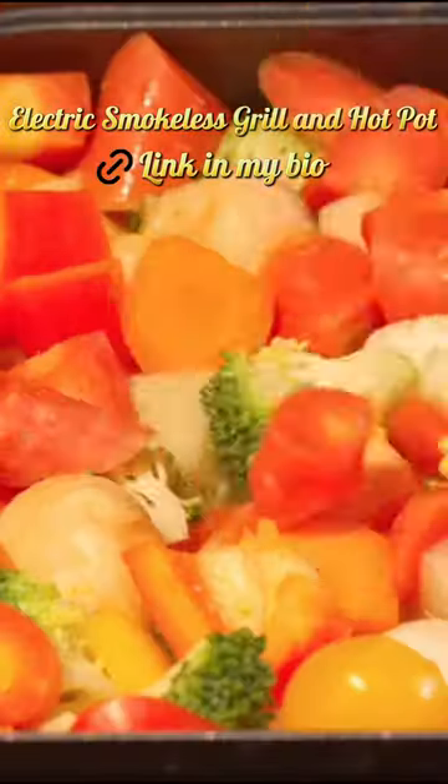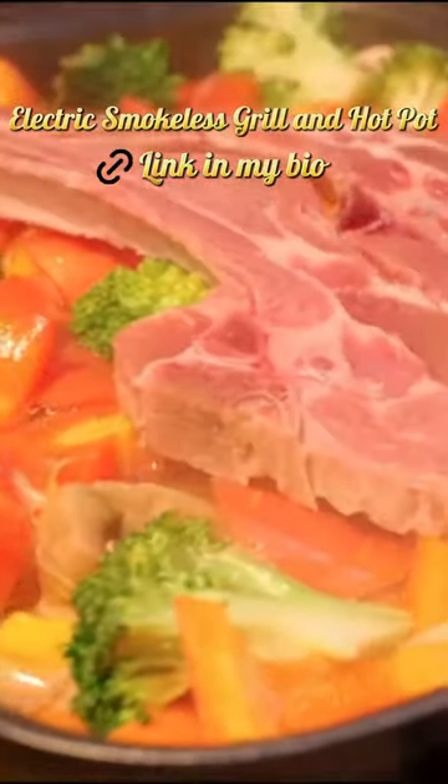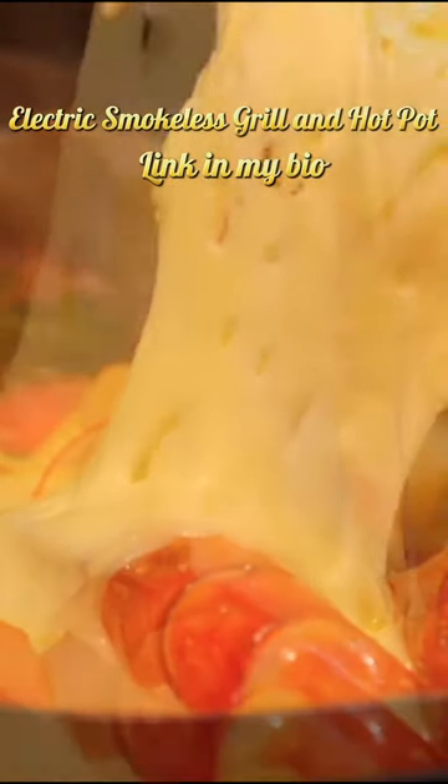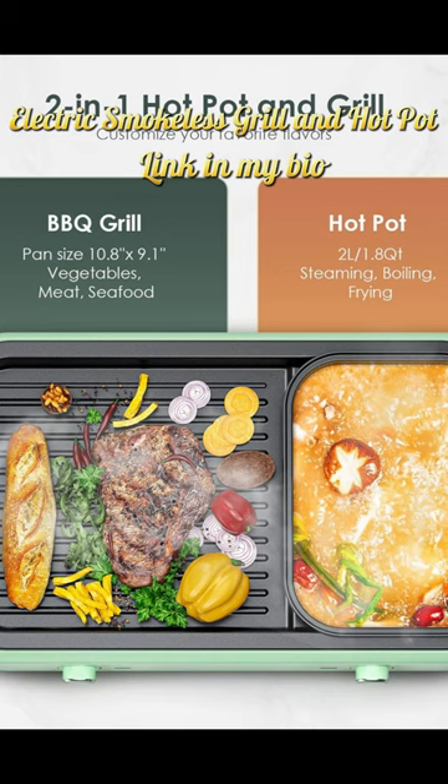You do not need a restaurant if you get this Korean table grill electric indoor, to enjoy healthy delicious meals of various kinds with your family and friends in comfort.